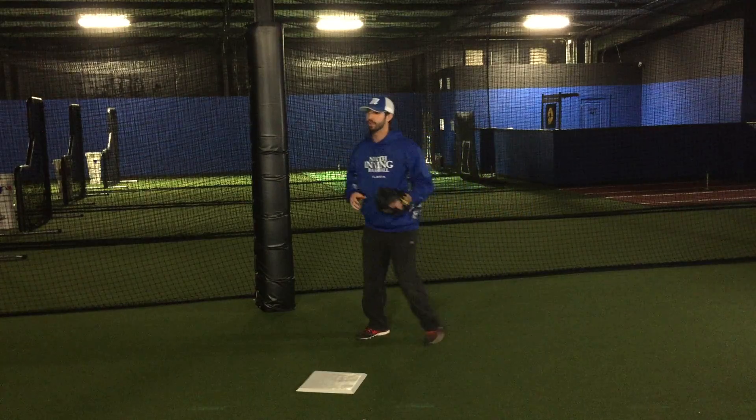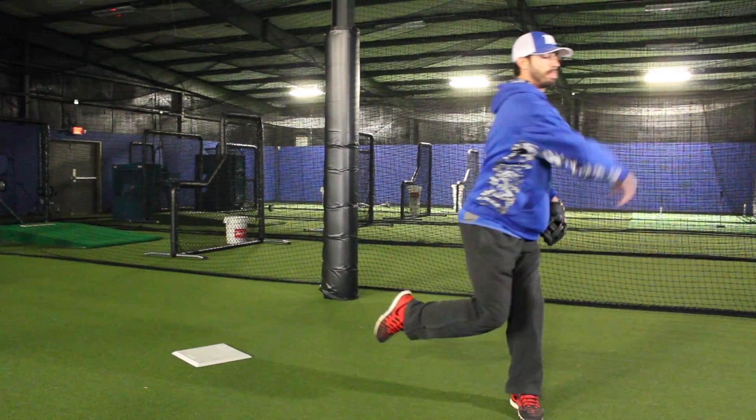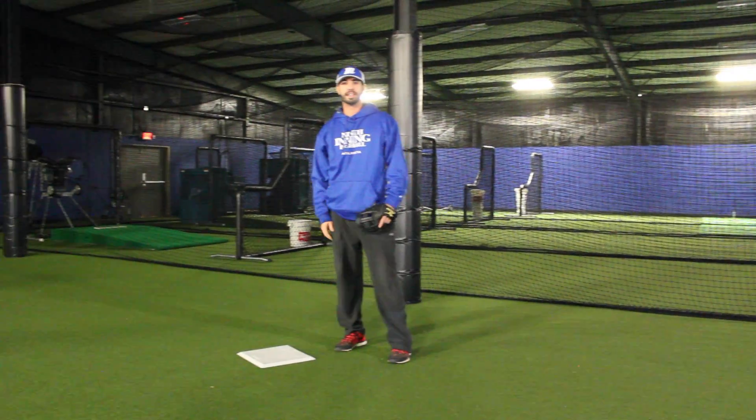In full speed, this is what it's going to look like. And that's double play footwork at second base.